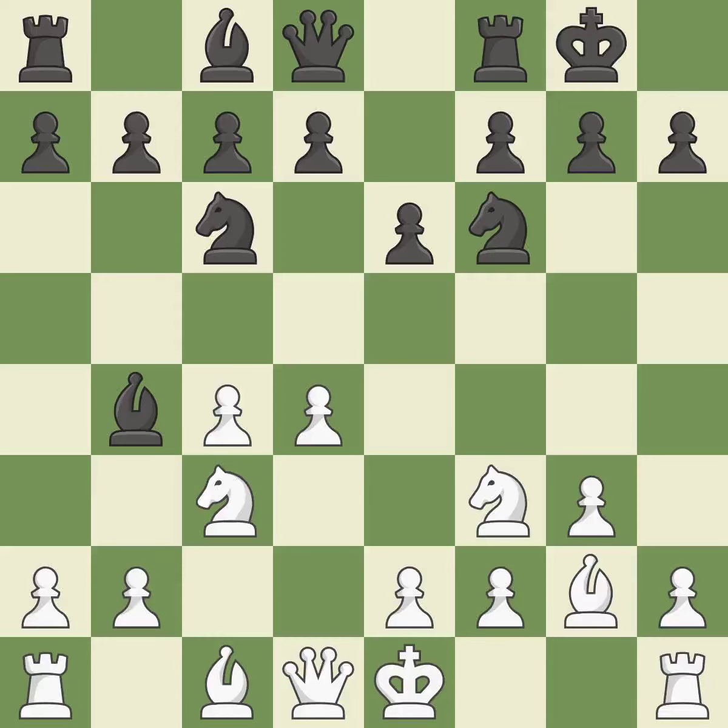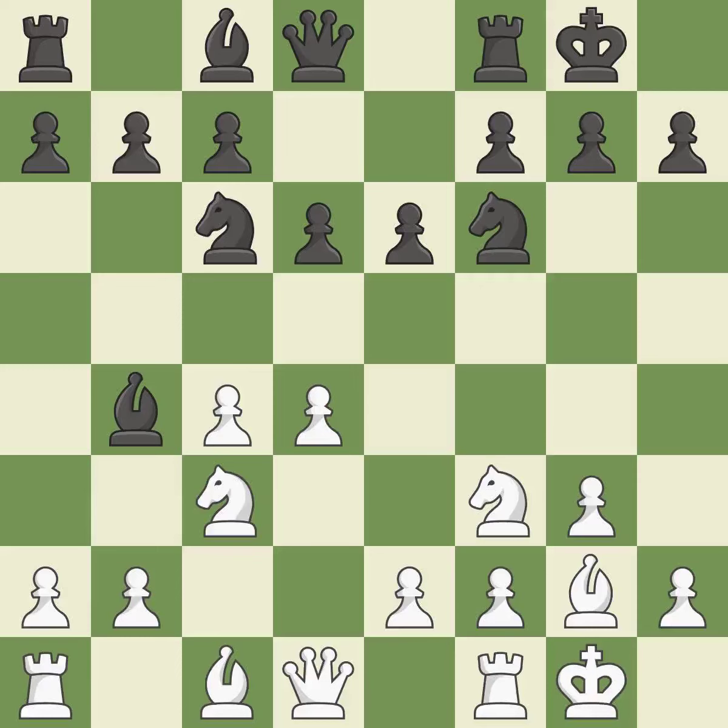This fianchettos the Bishop by placing it on a powerful diagonal — it is best. The Bishop is prepared to grow into a functional square. Castling gets the King to a safer square, out of the center of the board, while also developing a Rook. Castling to the same side of the board as the opponent avoids some of the attacking associated with opposite side castling.